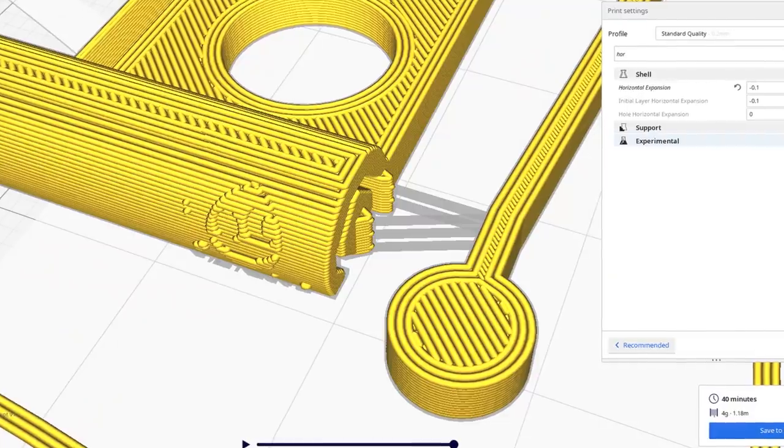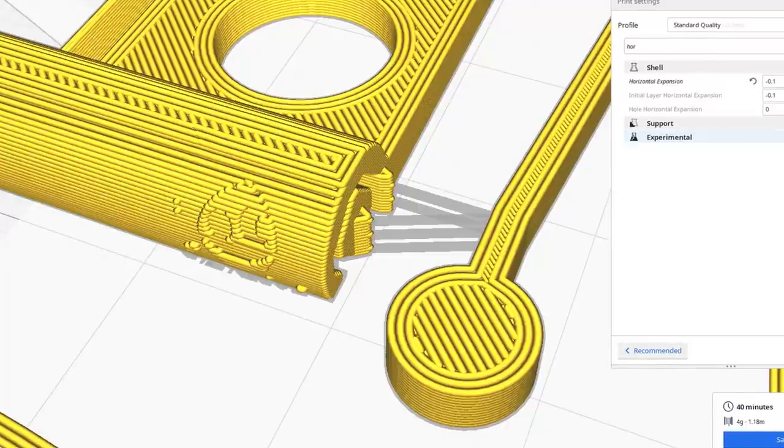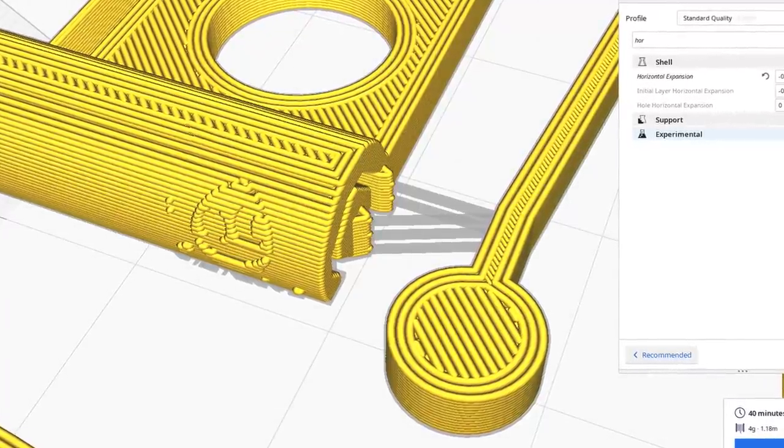Now let's get on to printing. Usually with my designs, you can use horizontal expansion compensation to make the clearances between two parts bigger. However, if you use it here, the small strands of filament that go between two points would disappear. So for this design, I've made a few different versions with 0.3, 0.4, and 0.5 millimeter clearances. The part has to be printed at 0.2 millimeter layer heights with a 0.4 millimeter nozzle. The dial indicator prints in about one hour.